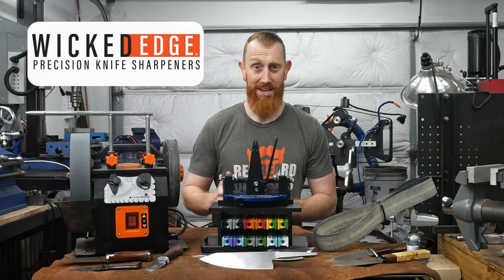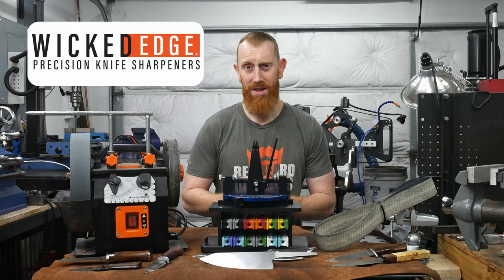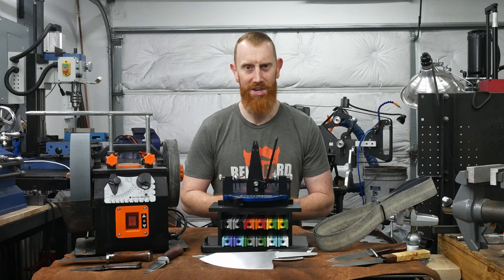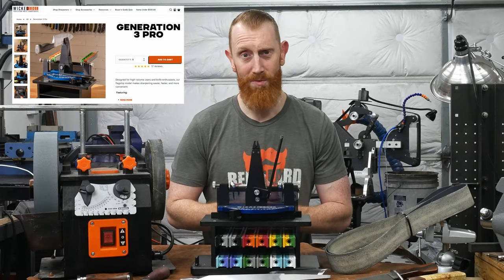I've had my eye on Wicked Edge sharpening systems for a long time now, and I've always wanted to try one out. So recently, I emailed Wicked Edge to see if they would send me one of their machines to test on the channel. They sent me the system that you see before me here.